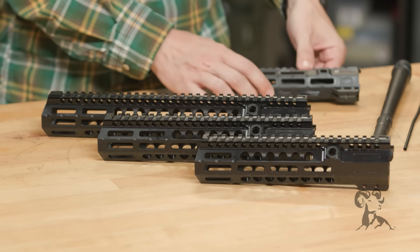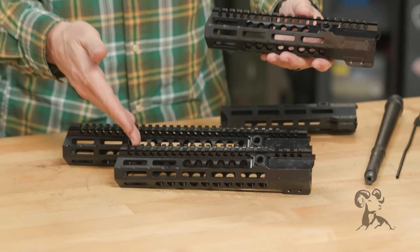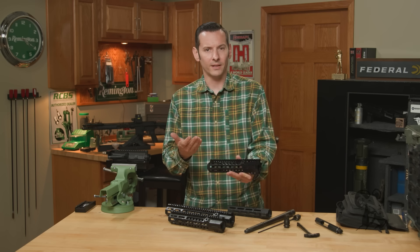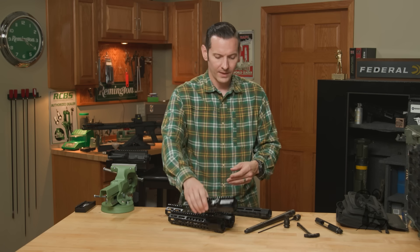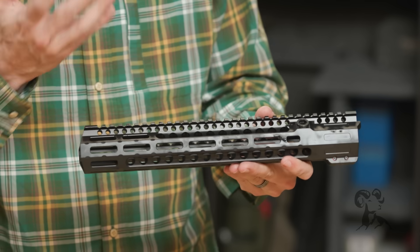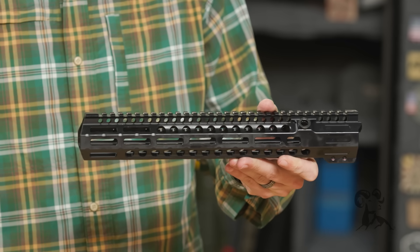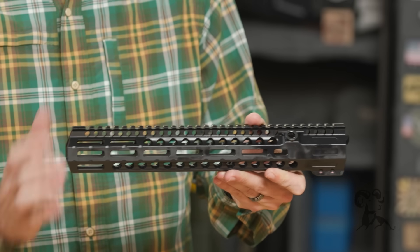They come in three different lengths: nine and a quarter, ten and a half, and thirteen and a half. They don't currently make them any longer than that. If you're familiar with their Night Fighter series of handguards, these kind of fuse the two. Thirteen and a half is really as long as you can reasonably go and maintain little to no deflection at the end of the handguard, so if you're mounting laser aiming devices on your handguard, you don't have to worry about that.